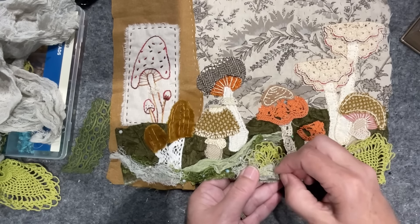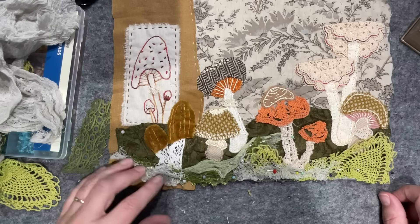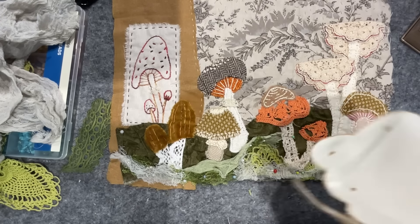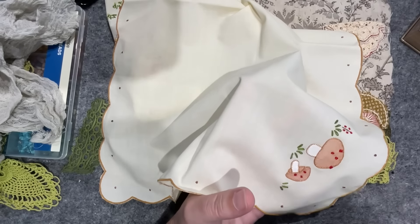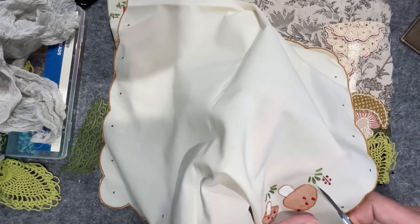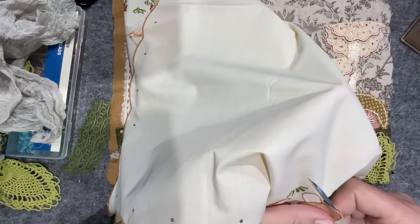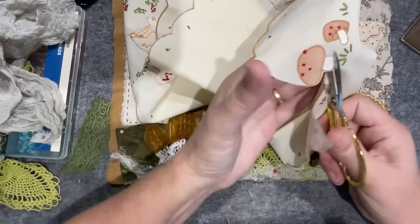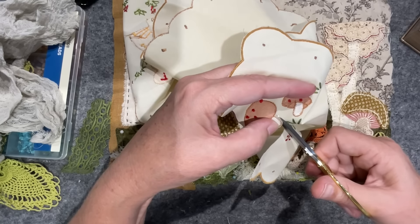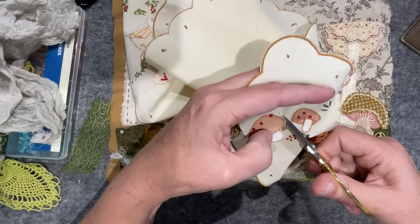Now the other thing I haven't got yet is the yarn. But what we might do first is go to those mushrooms on the doily — I really feel like they could be utilized. So I need my little snippy scissors and I'm going to fussy cut them out as close as I can to their stitch line, and then we'll have a little audition and see what we think. I think they will be as cute as buttons. I love the little red dots on them.